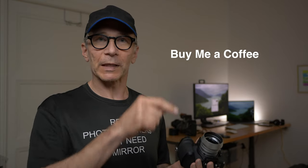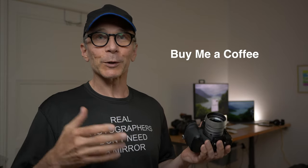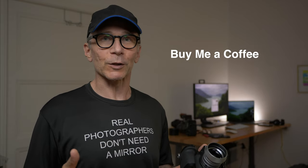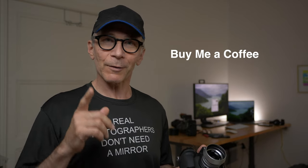And if you find this video useful, please buy me a cup of coffee — there's a link down below. That would be awesome and it would also help me to make more of these videos for you. And now let's get to tip number one.